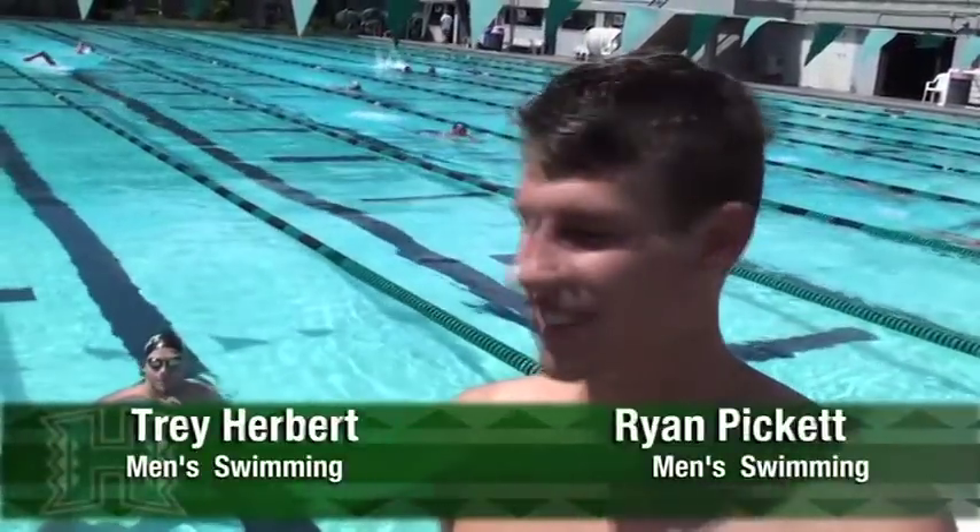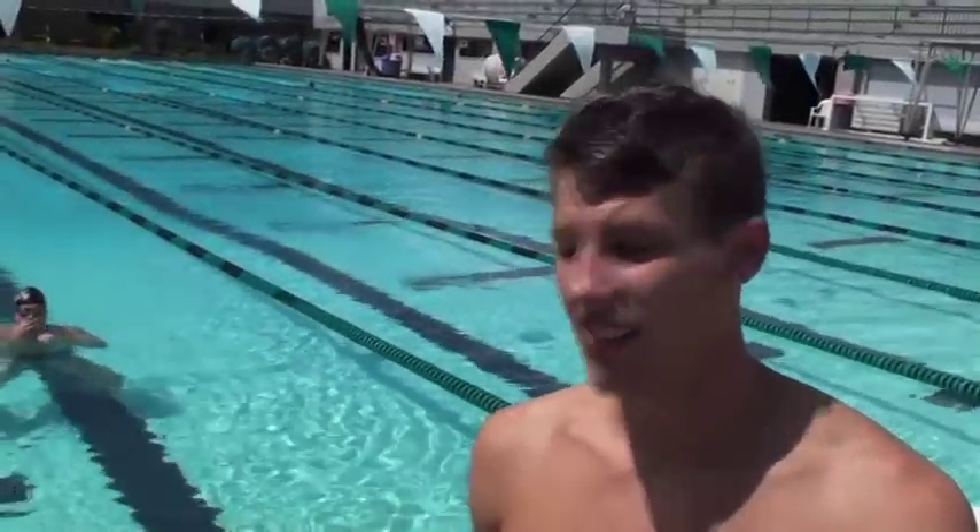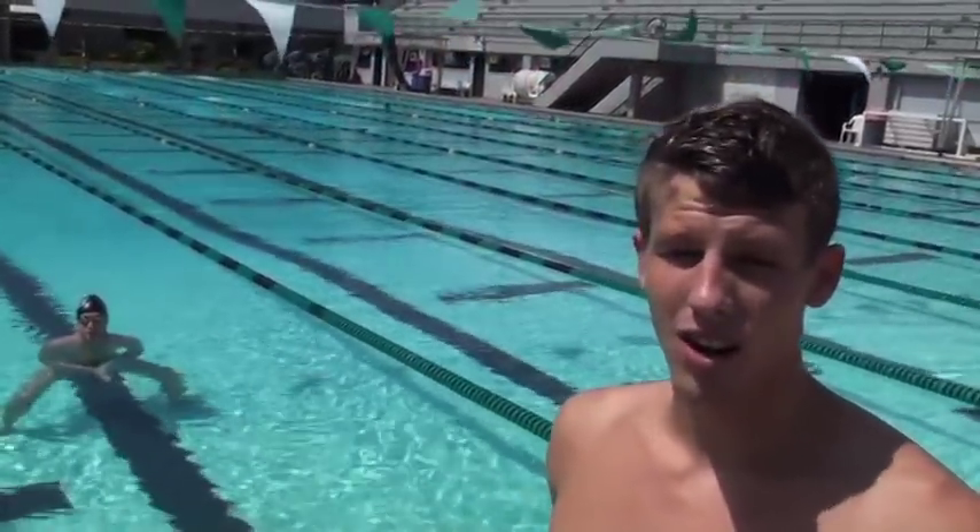Hi, my name is Ryan Pickett. This is Trey Herbert. We're on the UH Swim team and we're going to teach you how to do a flip turn. First step: sizing up the wall. Sizing up the wall basically means finding out how far away you are from the wall before you flip, so you're not too close to your head or too far away so you won't touch it with your feet.